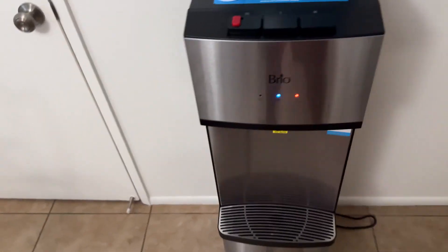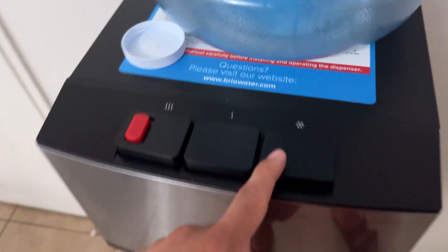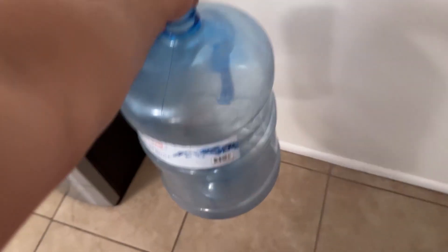What's going on Amazon? Today we're viewing this Brio water dispenser. This is a bottom loading dispenser, which is really nice. You just load it on the bottom here. It has cool water, hot water, super easy to set up. This is the gallon that it holds — five gallons.